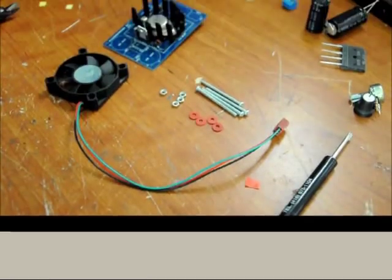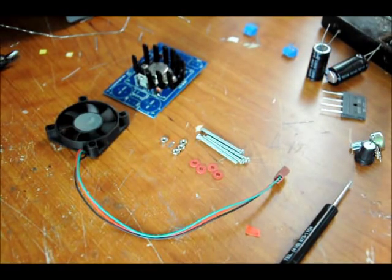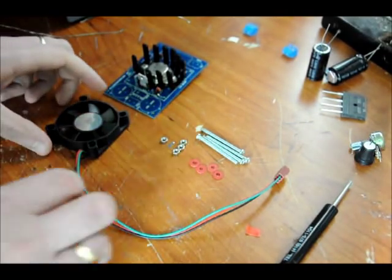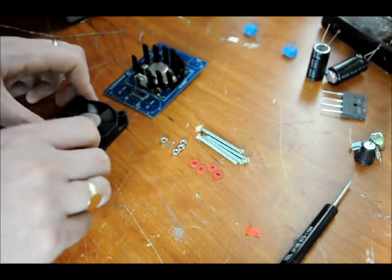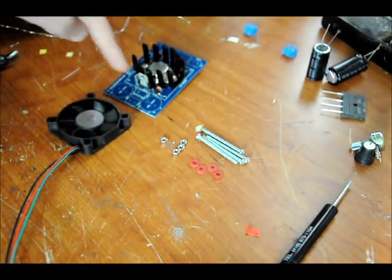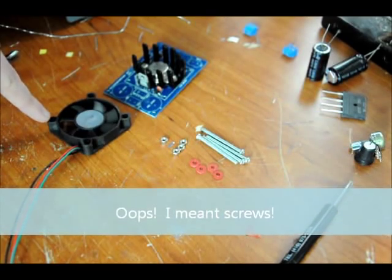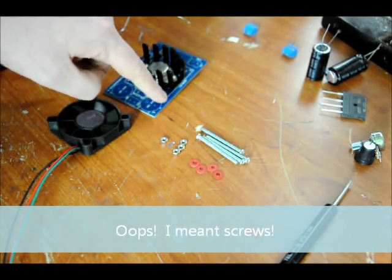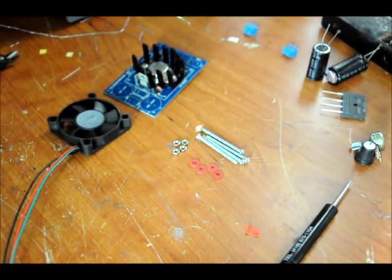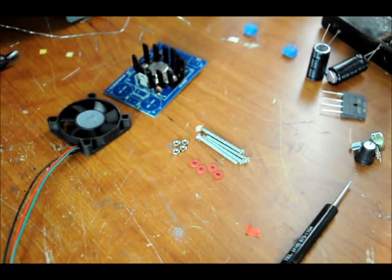Next we're going to mount the fan. When you mount the fan, there are four sets of components to take into consideration: your fan, your screws, your nuts, and your washers. When you put the fan on, make sure that the wires are facing toward where the output capacitors will be going. Place your four screws through the four holes right over the top of the heat sink. You might need a screwdriver for this. Place the washers on the other side, then put the nuts on. Go ahead and start that, but don't tighten the nuts yet.